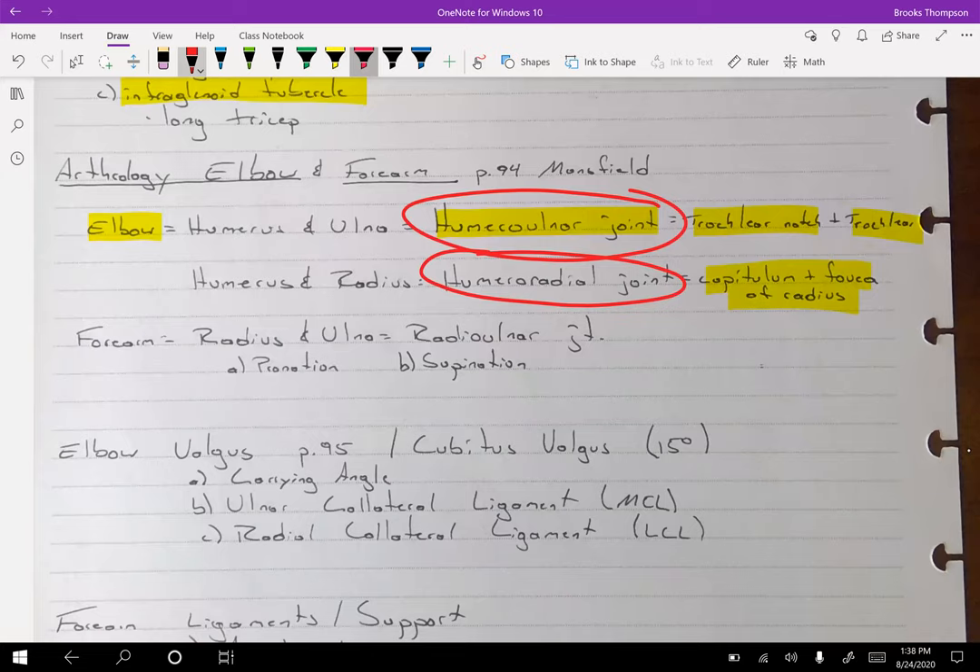With the radius, we get into the forearm for the radius and ulna. Those are the two bones that really give us the motion at the forearm — our pronation and supination.